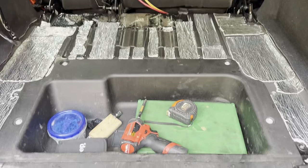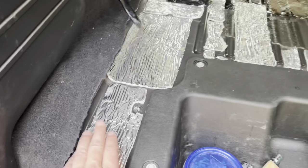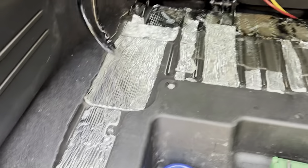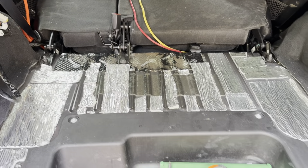We're back working on the Jeep, and today we're going to do the floor. In the last episode we got everything out, got the seats installed, and got the back cleaned out. Right now the seats are folded down and we've got some foil insulation on some of the panels to help keep the noise down.